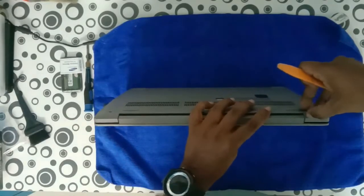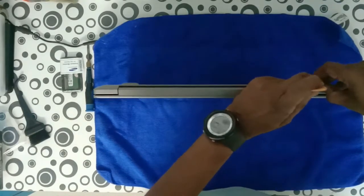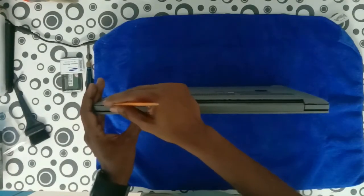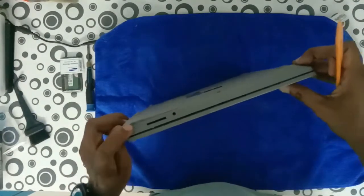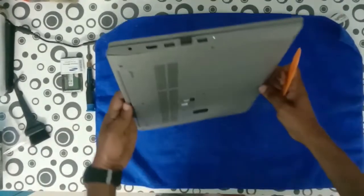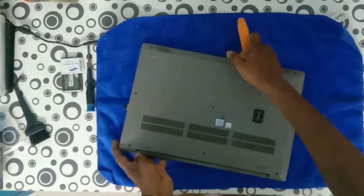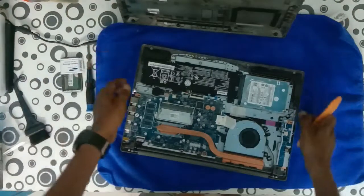Removing the back cover — we remove all the screws and then find the gaps. There are easy gap points available to remove the bottom panel. Use a plastic tool; it will not harm the components or damage any clips. If we remove it forcefully, the clips and the bottom panel will be damaged, and we won't be able to fix the laptop properly after servicing. Using a plastic tool will not make any scratches, so gently process this.